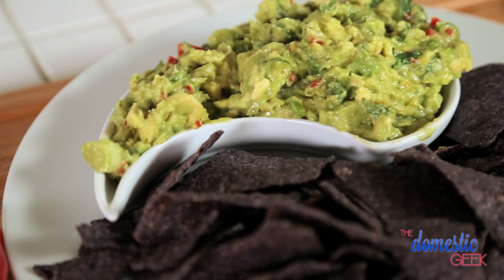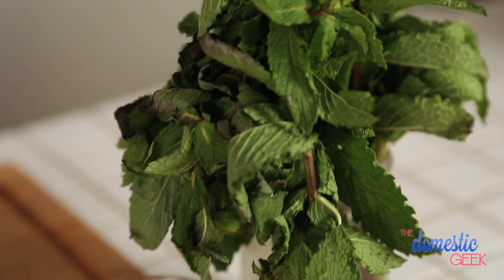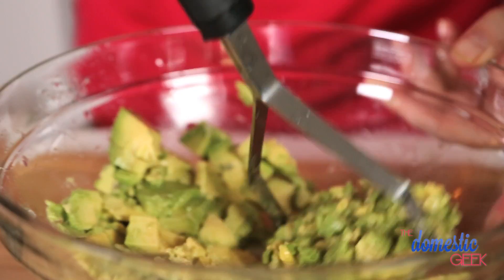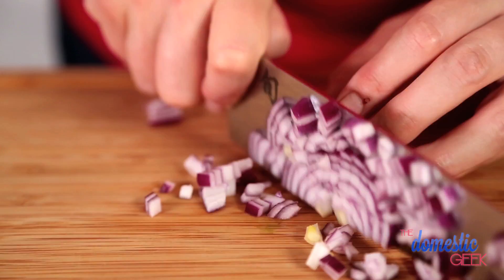I absolutely love this tropical fruit guacamole because it almost eats like a dessert. It features beautiful tropical fruit like mango and pineapple, a little bit of fresh mint and some shredded coconut — it almost feels like a piña colada in a dip. We are starting with three ripe avocados, mashing them up with the juice of one lime, then adding half a minced jalapeño for some heat and half a small red onion for a sweet bite.